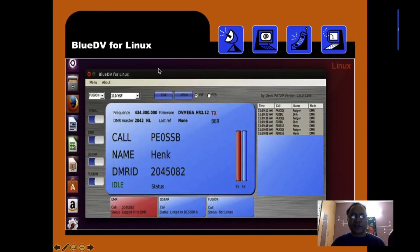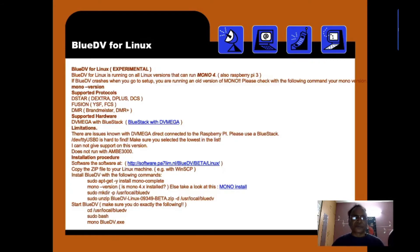Here is BlueDV for Linux. This is how it looks once loaded on a Linux machine. DMR is selected here, so there is a DMR communication taking place. You can see the DMR ID, the name, and the call sign of the person calling. All three details are visible, making it very easy to communicate and identify who you are in contact with. The page also shows all protocol and hardware support details, plus the installation procedure.